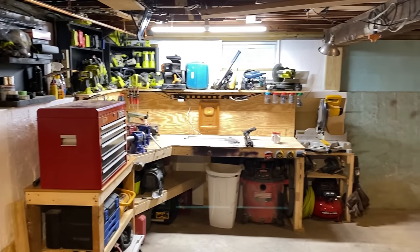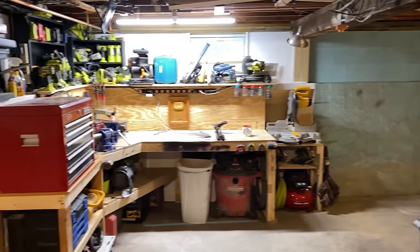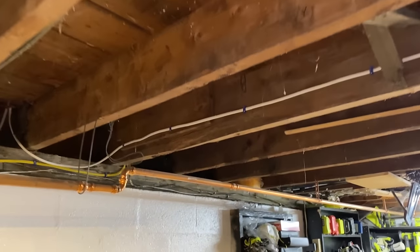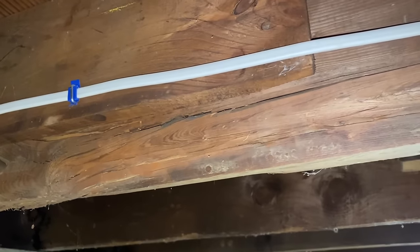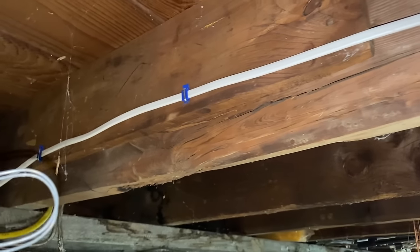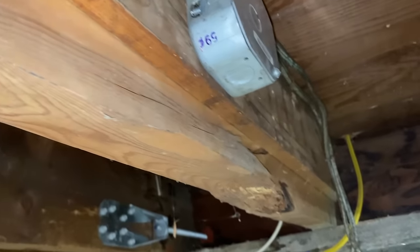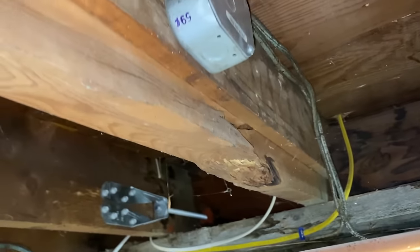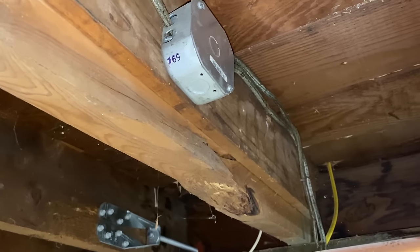I've been working down in my basement, moving stuff around for my workshop. Here's a little sneak peek. And as I was doing that, I noticed this joist here — see how it's broken? I've noticed it before, but recently I think it's getting worse. So in order to avoid any further issues with that, and just to be on the safe side, I am going to sister a joist.